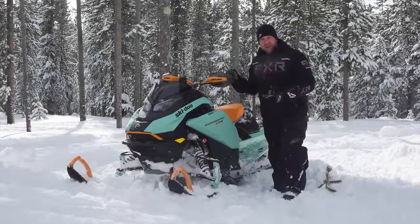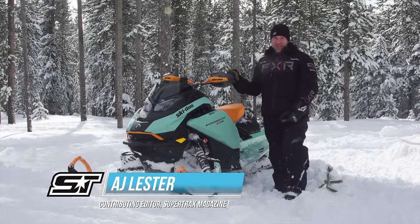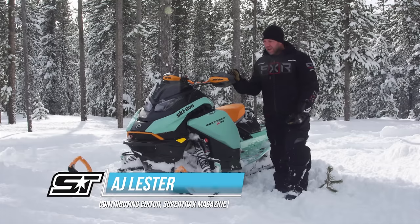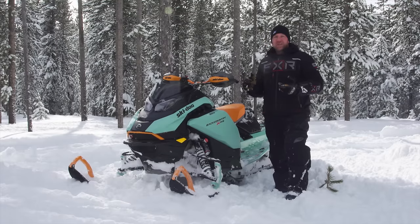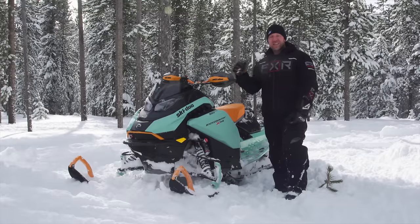This right here is a Backcountry XRS 850 146 with a 2-inch lug, and yes, it is in the G5 chassis for 2024. This snowmobile is, by Ski-Doo's own definition, as capable as a 2016 Summit.